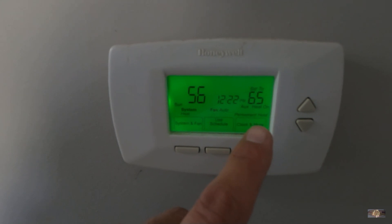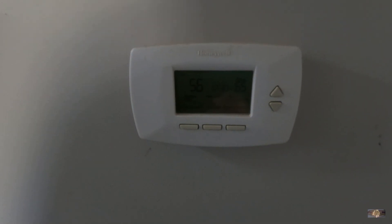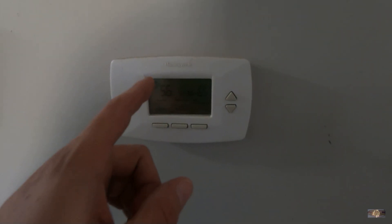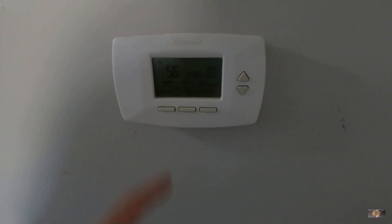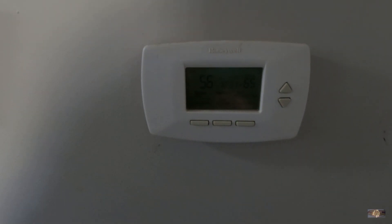Unit's set to 65. It's 56 inside — I don't hear an indoor blower. Don't think the outdoor unit's running either. Confirmed: the outdoor unit is not running. We have no blower, and we also don't have 24 volts between C and R. So we're going to go under the house and try to figure out where we're losing our low voltage.